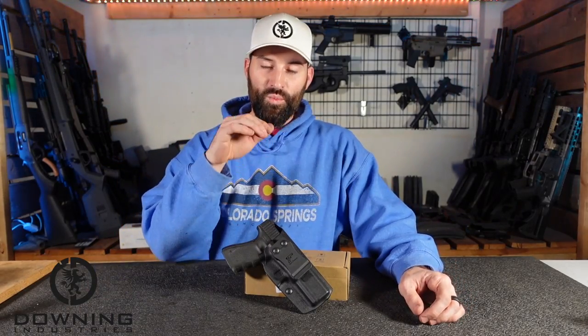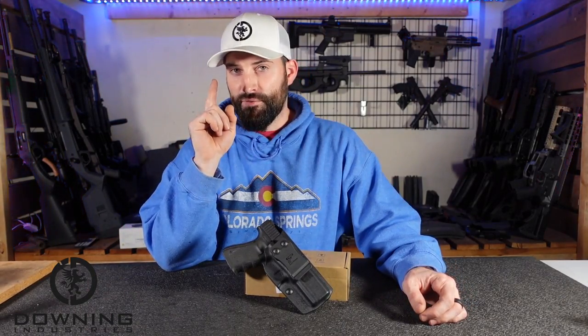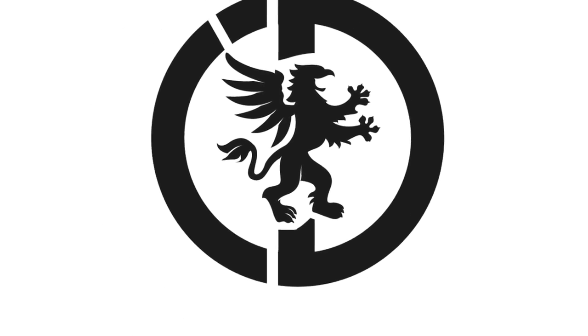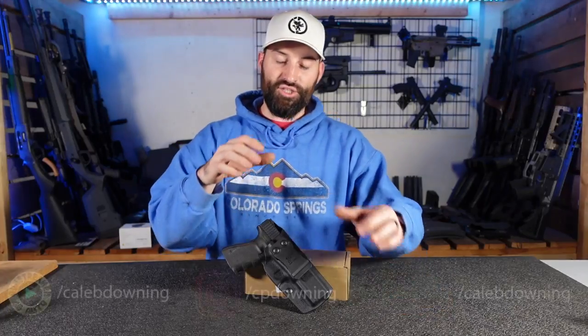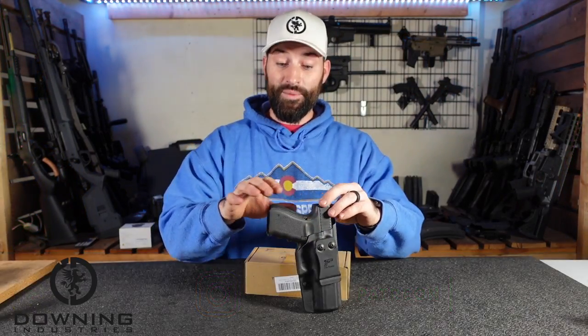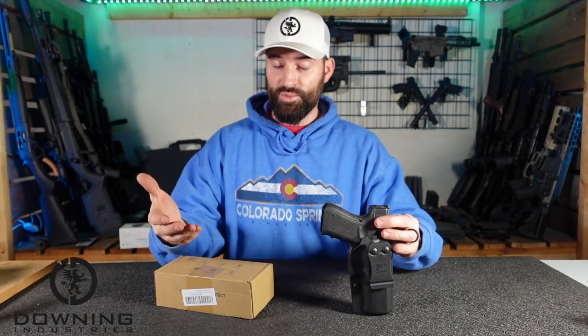Hey guys, what's up? Today we're going to talk about a holster I got in from Gunflower. So let's talk about it. This is a general overview, nothing really specific, but just to let you know that a full review is coming once we get some actual time with it. But this is an unboxing, first impressions kind of thing.